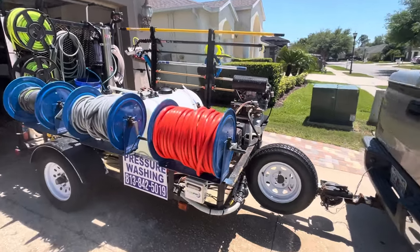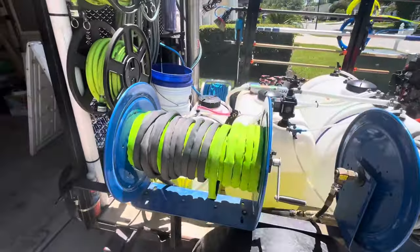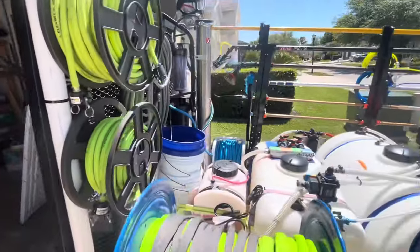Okay, here's the rig. Got my soft wash hose, pressure washing hose, fill hose, a couple extra soft wash hoses.